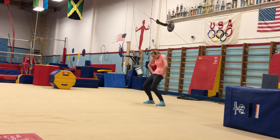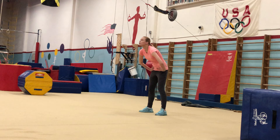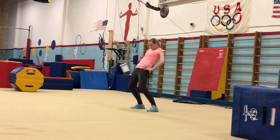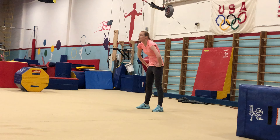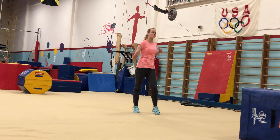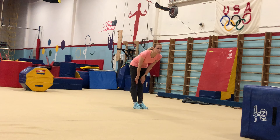Again, contraction. Go 1, and 2, and 3, and 4, and 5, and 6, and 7, and 8. Very nice. Shake your arms. Hands on your knees. Let's do it.